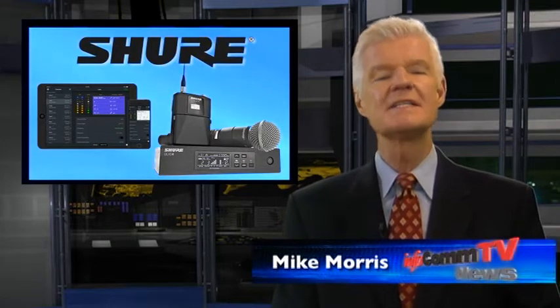The QLXD Digital Wireless System from Shure is a sure bet for audio control. It delivers exceptional wireless performance with transparent 24-bit audio. This cost-effective solution features network control.